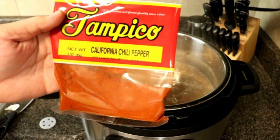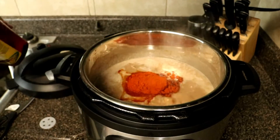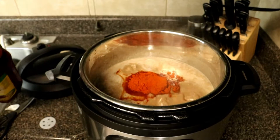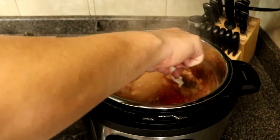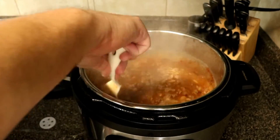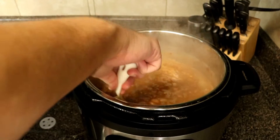This chili powder is what makes this recipe unique — not everywhere has this. This is California chili powder, which is the Anaheim pepper. It's dehydrated and sometimes smoked depending on what brand you get. It's really common where I live and it adds a really good pepper flavor. We're going to be adding three tablespoons of California chili powder. Not only is it going to give it great flavor, it's also going to help make it thick — this is a thick chili bean, not runny at all; it has a nice consistency to it.